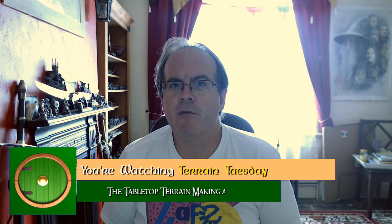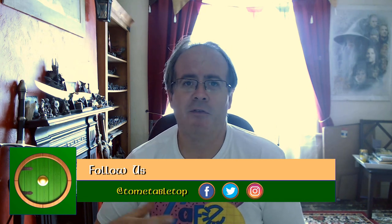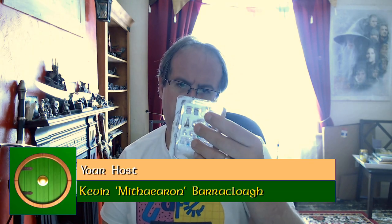Hello, welcome to another Train Tuesday. In this we're back to making some dungeon scatter. If you've seen the previous one, which is Chess, this is going to be making bookcases. Effectively, I'm remaking all the dungeon furniture from HeroQuest. But for Christmas, I got some WizKids — it's like a wizard laboratory thing that you can see here. They have stuff like little books and little bottles in it.